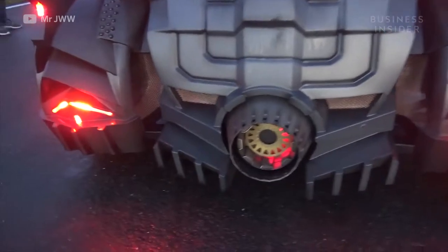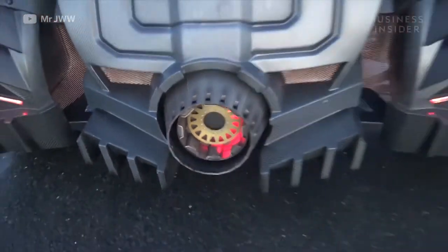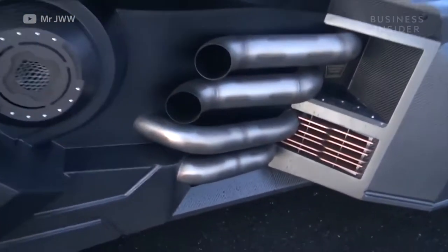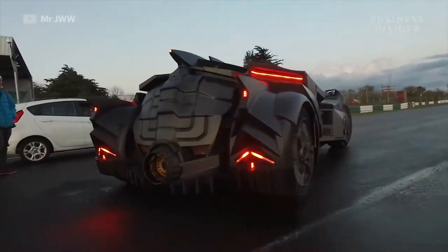So yeah, the exhaust actually is there — that is the real exhaust. These ones on the side are for show, but by god do they look good. Let's go.